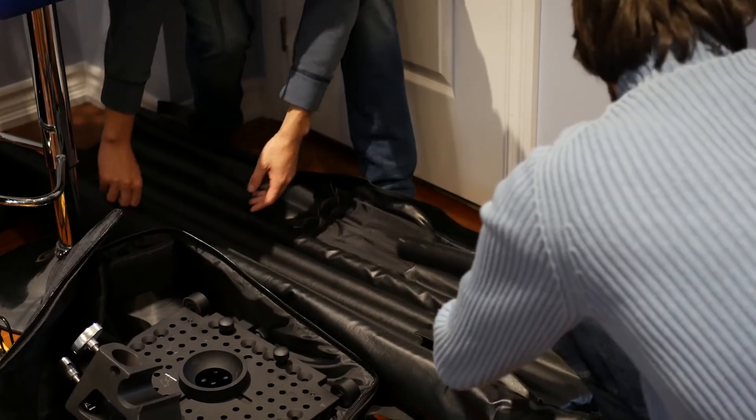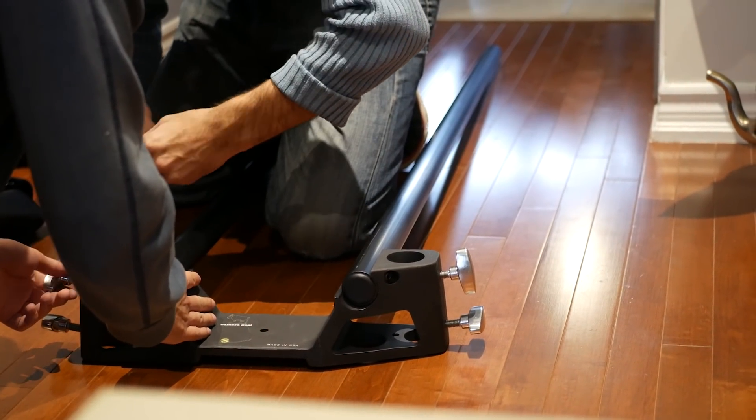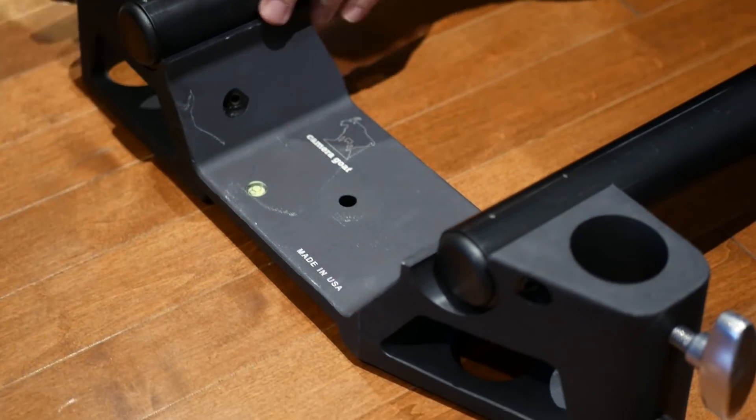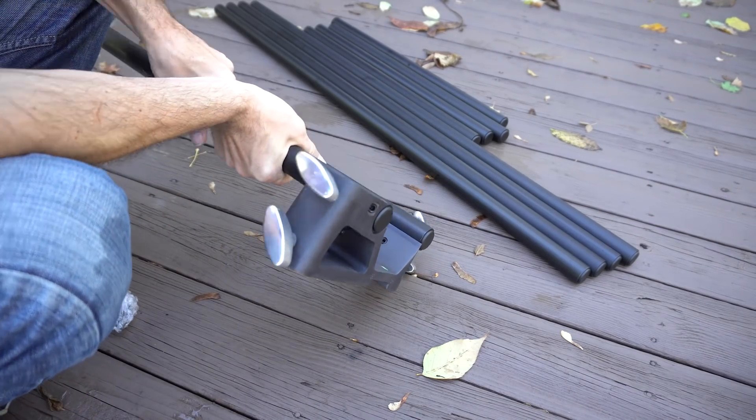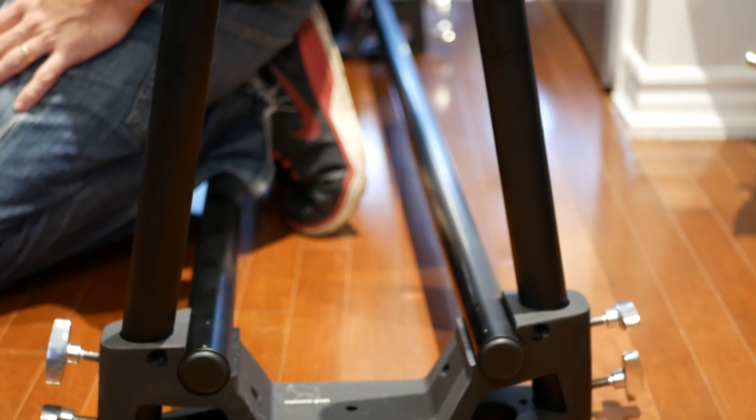Personally, I didn't end up using the hard cases because even though they protect everything, I just found them to be a bit too big and bulky for me to travel with. Also, since all the parts of the Camera Goat slider are made from durable aluminum, I had no problem just throwing them together in a small carry-on bag and transporting it that way.